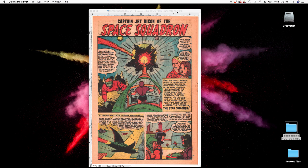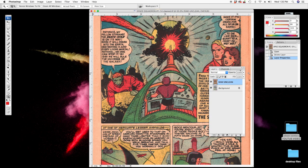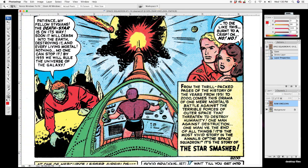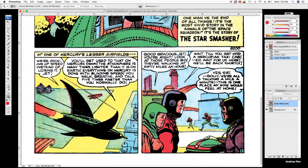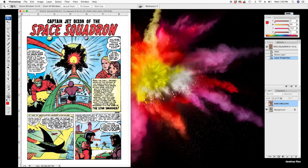Hey, this is your boy PDB and today we're in Photoshop — we're going to clean up a comic book scan. Here's an example of one I already cleaned. This is what it looked like originally, the raw scan, and that's what my clean version looks like, straightened up a little bit too. You can definitely see it's much cleaner. That's what we're going to do today, let's get into it.